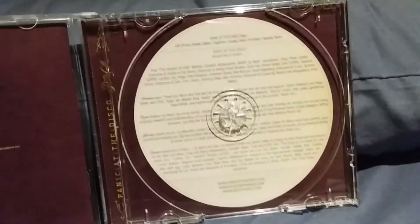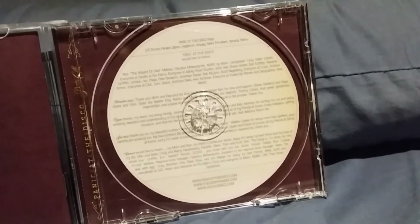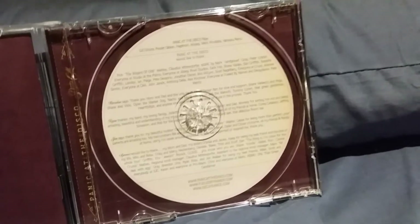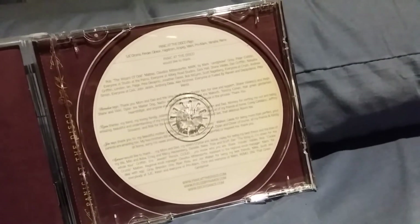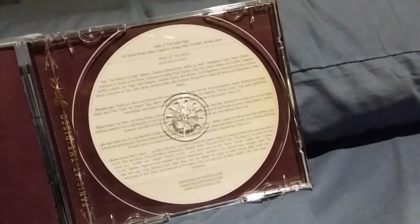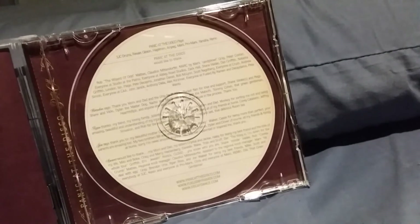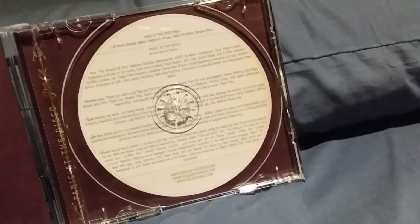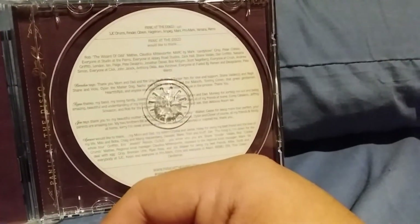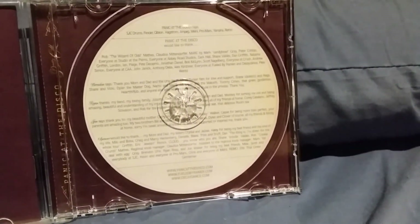That's it right there. Brendon is thanking his family, Ryan is thanking his band and family, Spencer's thanking his family, and John is thanking his family too. Rob Mathes is saying something — I can't read it — but yeah, that's it right there.